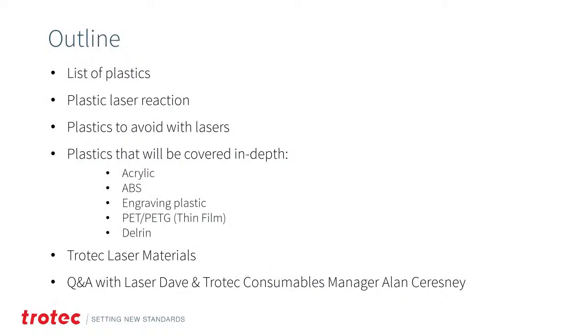Today's outline: we'll cover an overview of plastics, laser reactions to plastics, what plastics to avoid, and then an in-depth look at the most common plastics. We'll cover acrylics, ABS, engraving plastic, PET or thin-film Mylar materials, and Delrin plastic. Then we'll go through Trotec laser materials, and finally do a Q&A with myself and Trotec consumables manager Alan Kriesney.